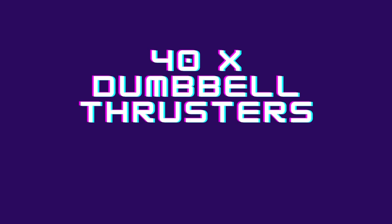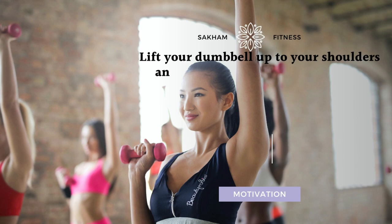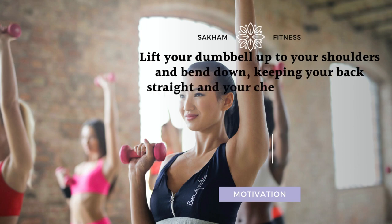40x Dumbbell Thrusters. Lift your dumbbells up to your shoulders and bend down, keeping your back straight and your chest up, until your thighs are above ground level.